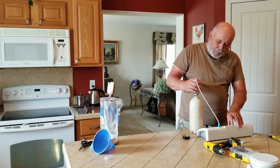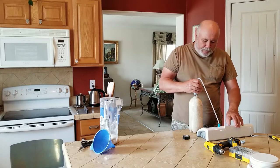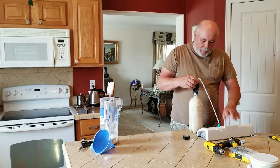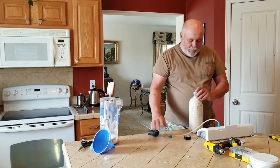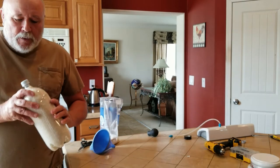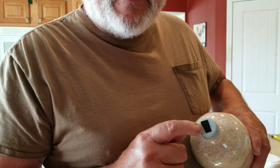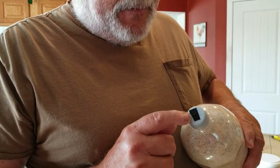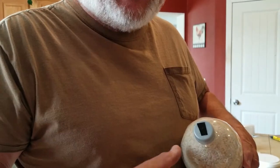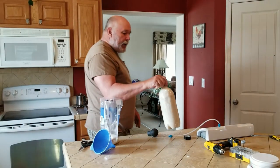You can start to see the bottle caving in in spots where the air has been sucked out. Now pull it out, take that off, and press the tape down. This is now sealed. One of the ways we know that it's sealed is the little dimple on the top has gone in, indicating that the vacuum has sucked the tape in. So this 2-liter bottle is now sealed and ready to go into storage.